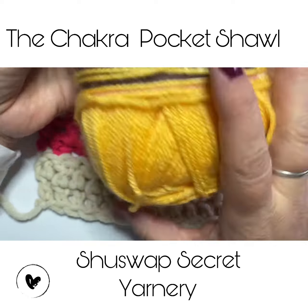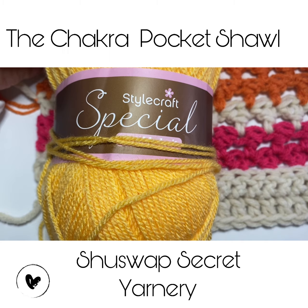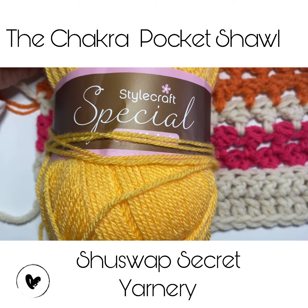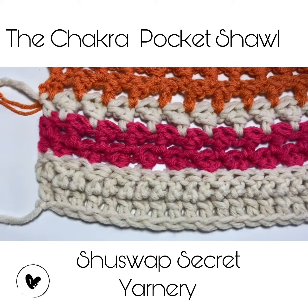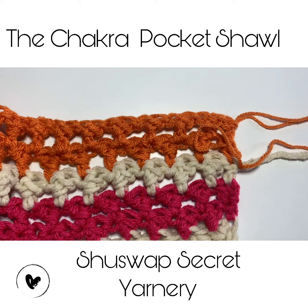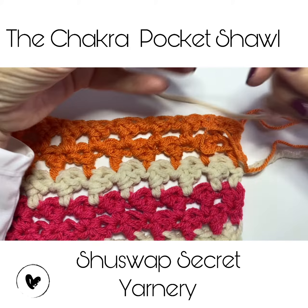I'm using two strands of the Style Craft Special Double Knit, which is 100% premium acrylic — a really nice soft yarn. We're going to be working on the yellow next, but first we'll do the cream color. These yarns are super soft and beautiful. So let's get started — I'm going to turn this over and join my cream yarn to the orange. I'll take the label off and make a slipknot.